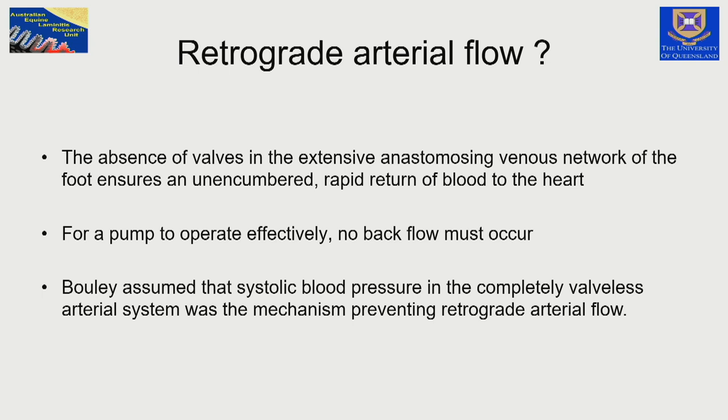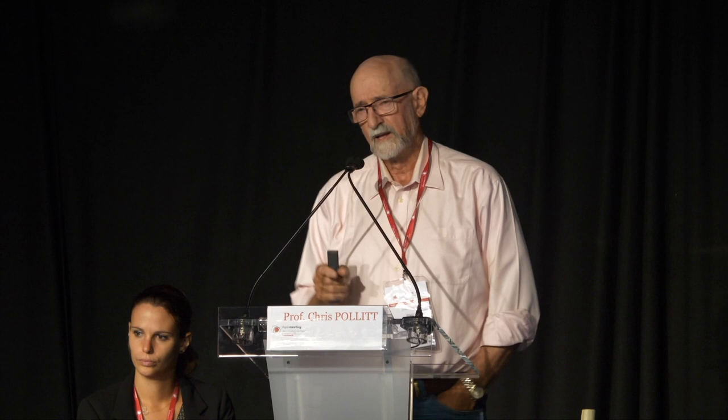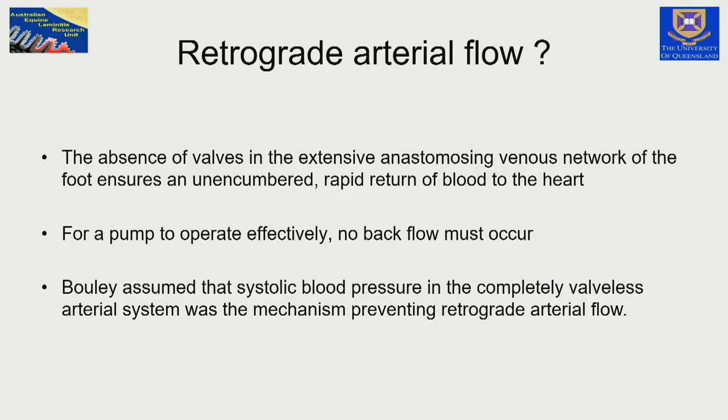Blood can move anywhere within the hoof capsule — in any direction, up to the coronary band, across the sole, between the angular cartilages. Every foot contraction moves the blood and brings it up the leg. But here's a key point: if the arteries are delivering blood and this enormous load cycle is pushing blood up through the veins, why isn't the blood back-flowing up through the arteries?